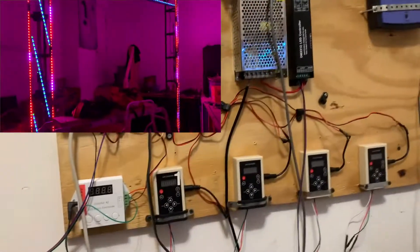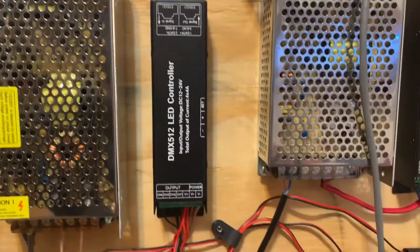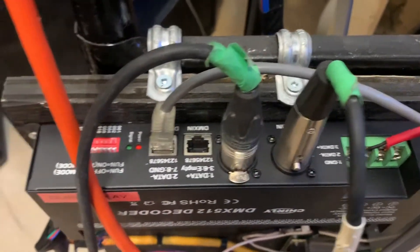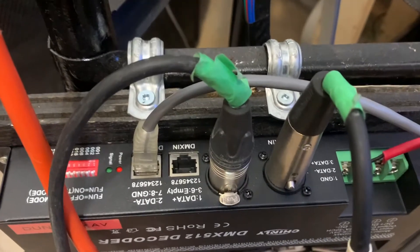For any of you who doesn't know, DJ lighting in general has pretty much gone to CAT cable. You can see here these two newer decoders — they're actually using an Ethernet cable. Imagine that — no more XLRs. But I still have this one right here that's got both DMX/XLR and Ethernet.